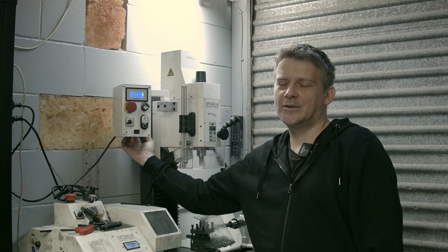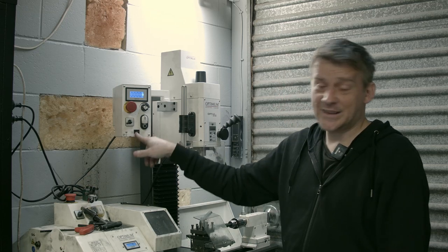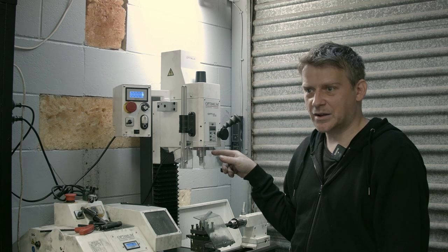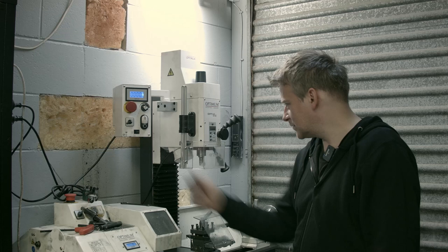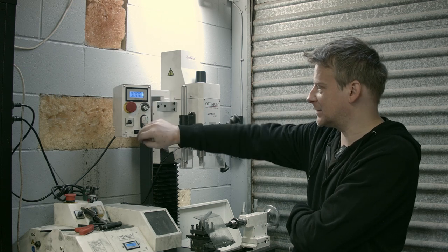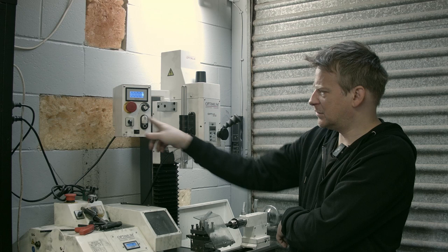Why did they put the switch at the back? You have a switch here, switch here, and the switch for the light. That light switch was horrible - it was a halogen bulb, maybe five watts. You turn it on and you're not really sure if it's on or off. That was the most annoying thing for me. But I really like that it has variable speed control - that's cool - right and left.